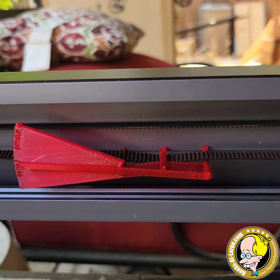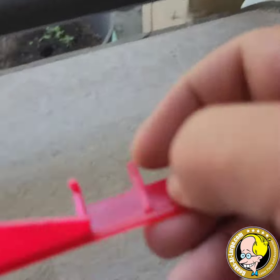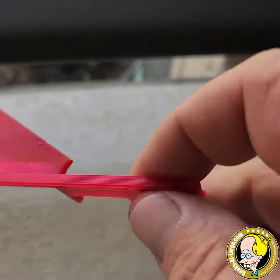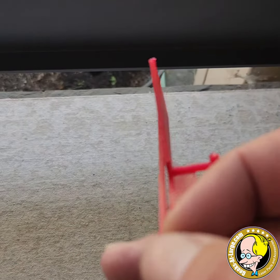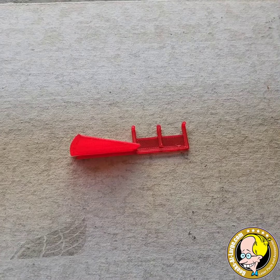You can also use it to check how balanced your belts are. This is a free item made for Prusas, it's over on Printables — I'll put a link in if you need it. That's a quick and easy tool to get your tension just right. Hope this helps!